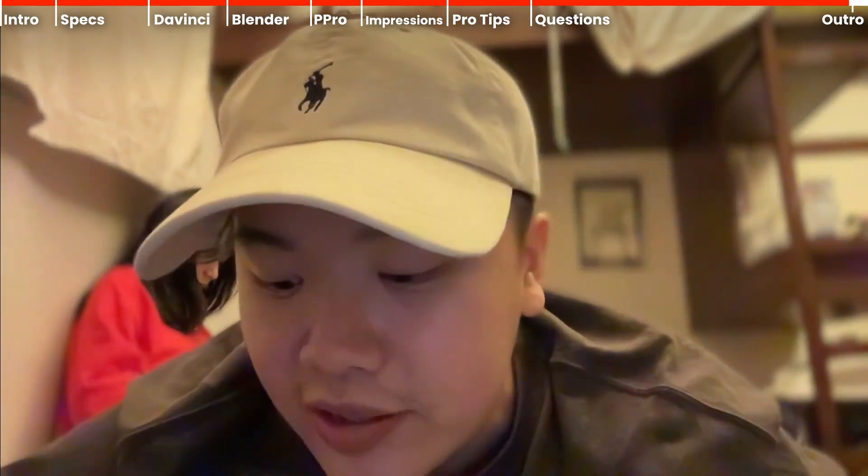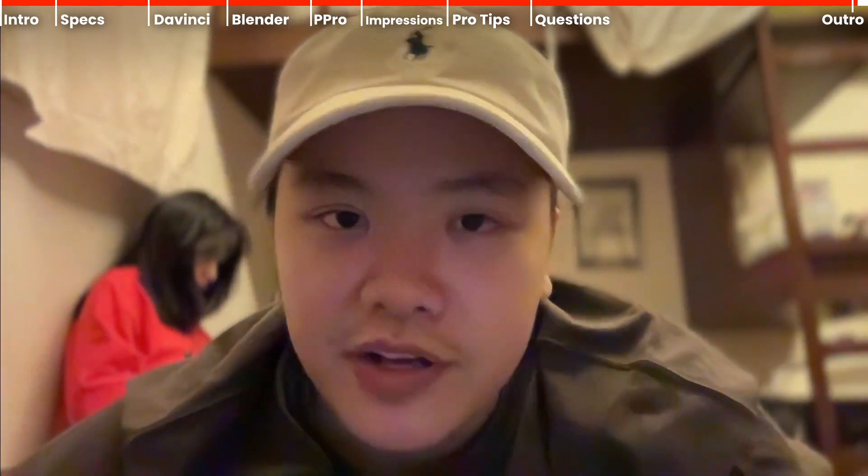I can definitely take it anywhere and do all the work I need to do. I'm super happy with this purchase. This video took really, really long to do, and I hope you guys liked it and found it informative. Don't forget to like, share, and subscribe if you liked it. If you have any other questions, let me know in the comments below and I'll try to answer them. Thank you guys for watching — see you!